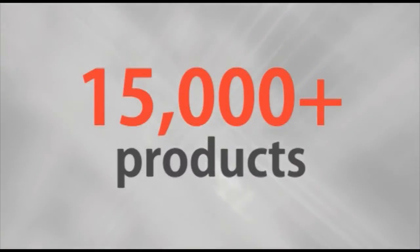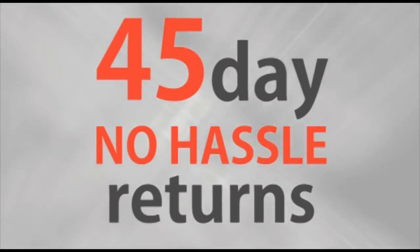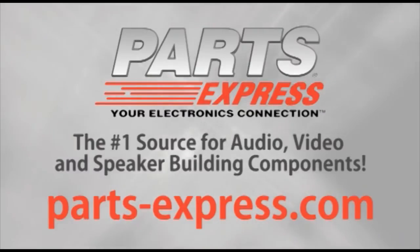Over 15,000 products. Free same-day shipping on most orders. 45-day no-hassle returns and free tech support. PartsExpress.com, the number one source for audio, video, and speaker-building components. We'll be right back.